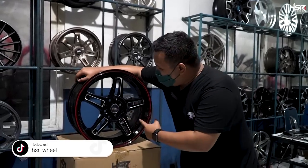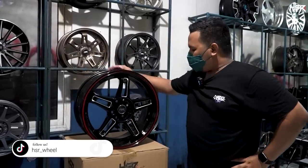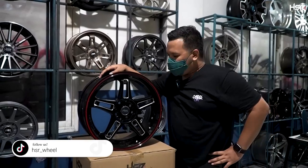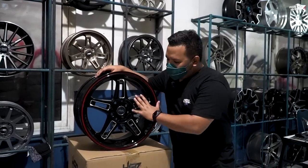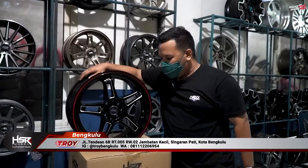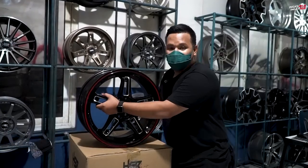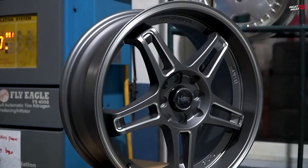Di samping gue ini adalah model terbaru, ini adalah HSR Rupat, ring 17. Sebelum itu gue akan kasih tau kenapa velg ini bisa dibilang velg racing look. Yang pertama, velg racing look itu biasanya identik dengan palang — dia berdiri dari beberapa palang.